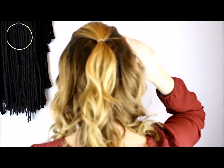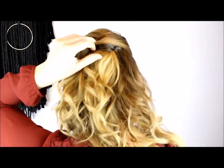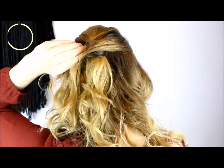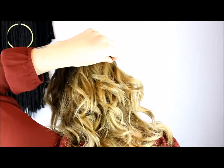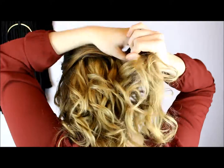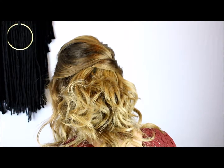Now that the top portion of our hair is in place, we're going to take some sections and cross them over in the back, kind of like a French braid style. Take a small section about one inch wide from the side of your hair, pull it over that ponytail, and pin it in place with a bobby pin. Repeat the same thing on the opposite side, pulling it over and pinning it in place. You're going to crisscross them down to about your ears.